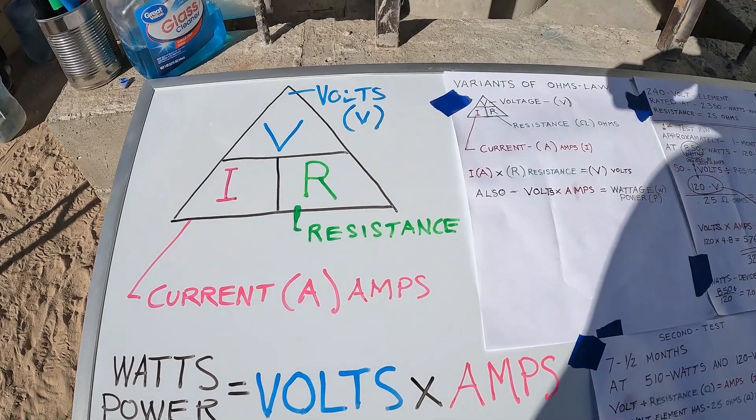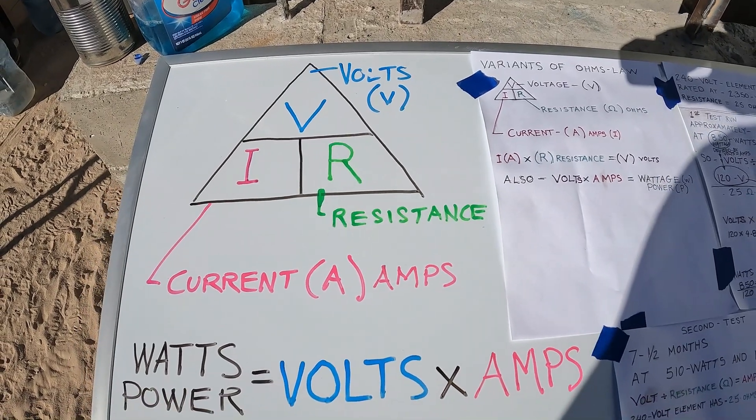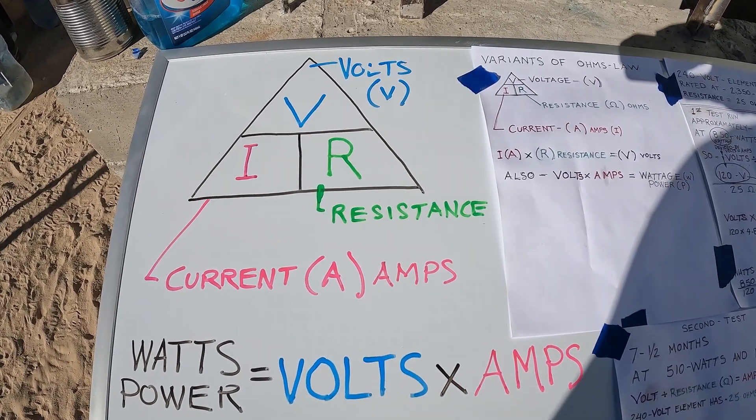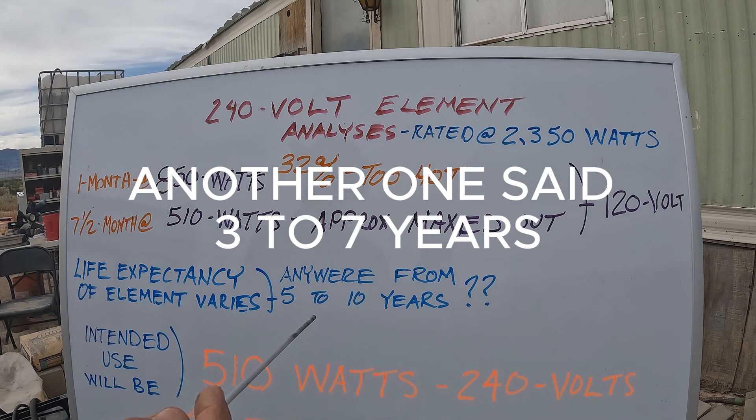I wanted to do a quick analysis on this element and put in some thoughts. One of you guys mentioned about the duty cycle of this stove element being maxed out and got me thinking about it. So I looked it up — one report said the life expectancy is 5 to 10 years, and I think it can be as low as 3 years.